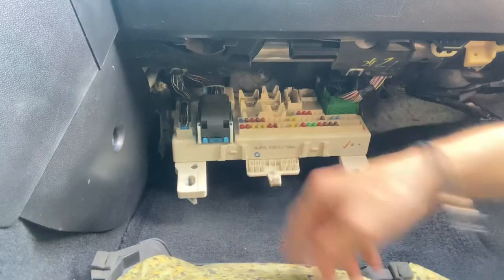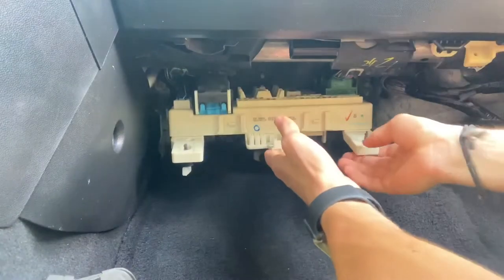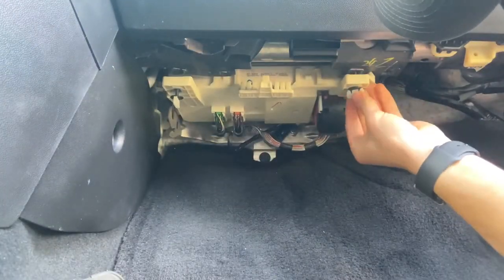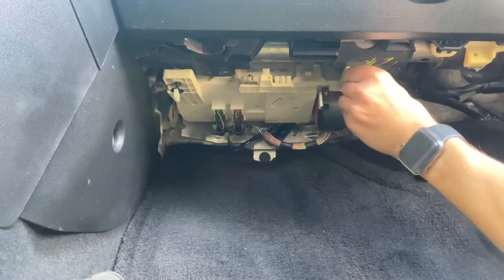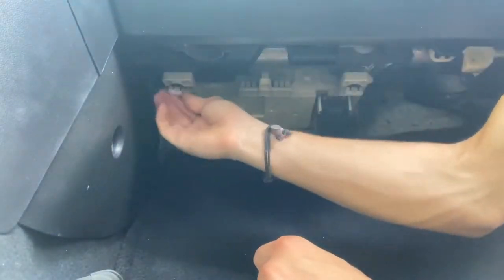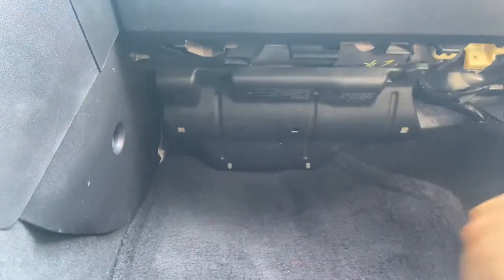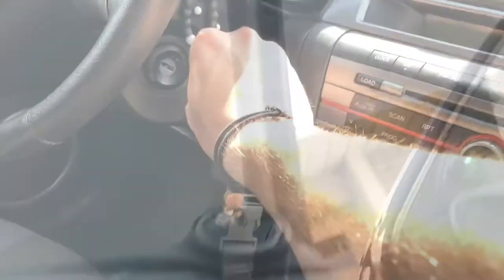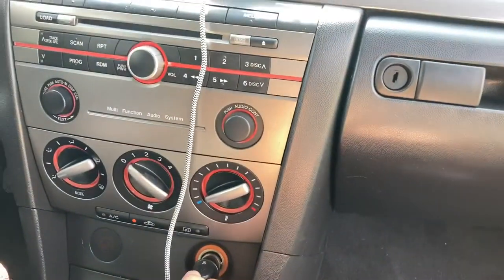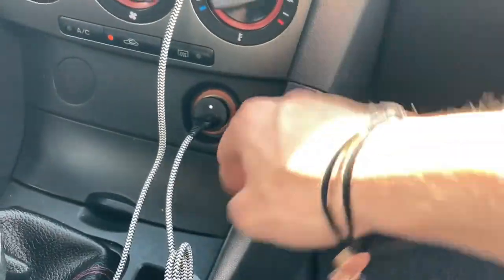So we're going to swap this one out. You can just stick it right in — shabam, and that should be good. Let's go ahead and plug everything back in where it was. So now let's go ahead and turn this key, find the thing that I plugged in, and see if this light turns on. It's on! This will now charge — you can actually see it charging my phone.